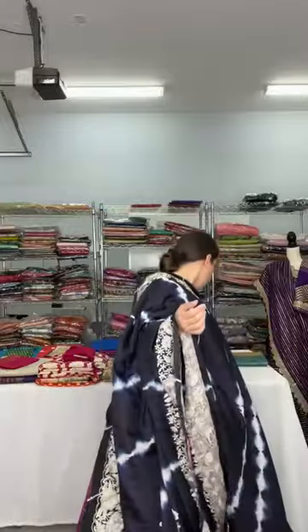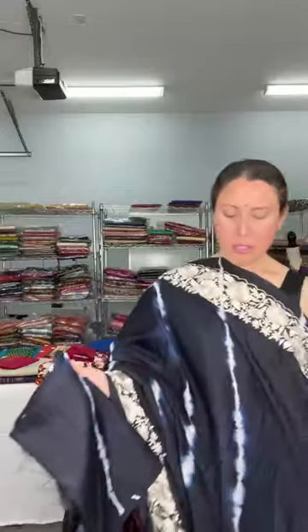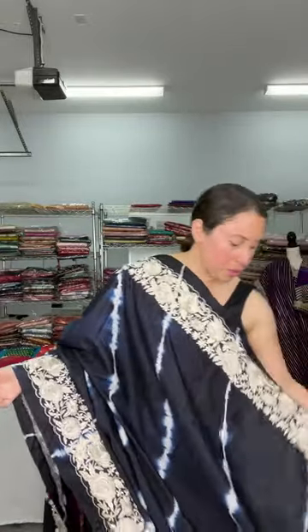Let me show the blouse piece — you can wear it with a dark blue sleeveless blouse or mix and match with different colors. It's very contemporary with beautiful machine thread work, priced at around $115 to $119. Please check on the website — this is under the $200 section.